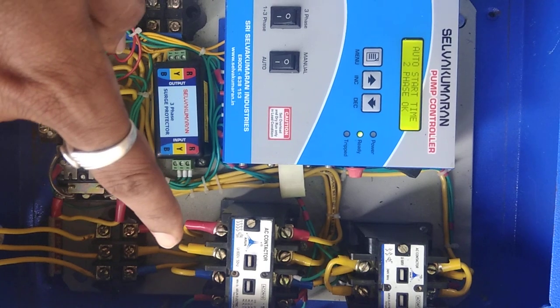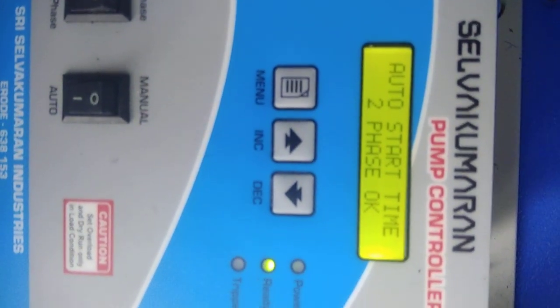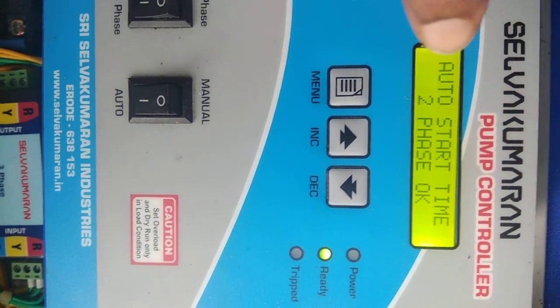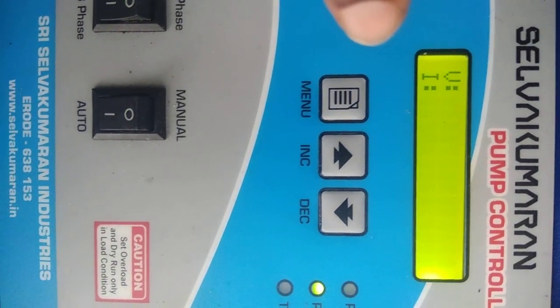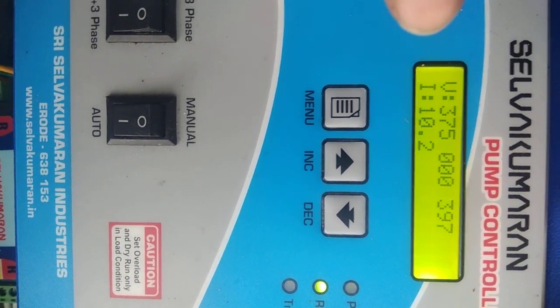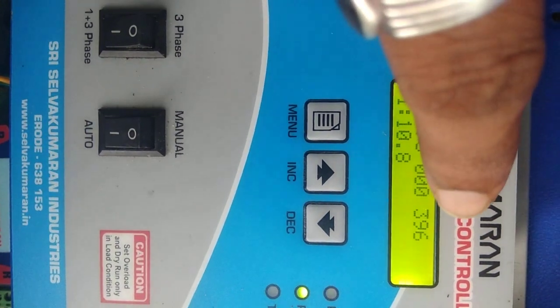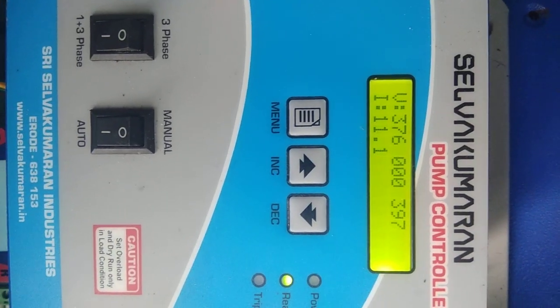Now the main contactor is on, and the controller will start the motor. It is auto-start at two-phase. The controller will display the voltage and current readings: 376, 00, 369, and 10.6 amps.